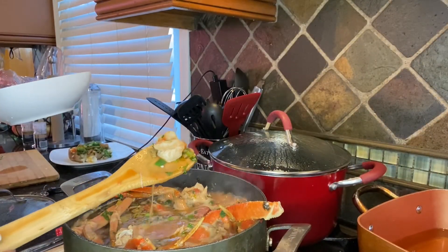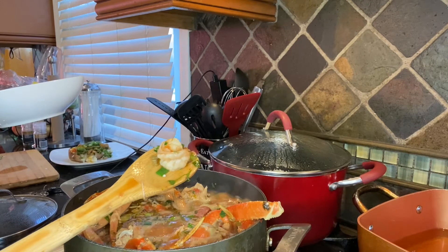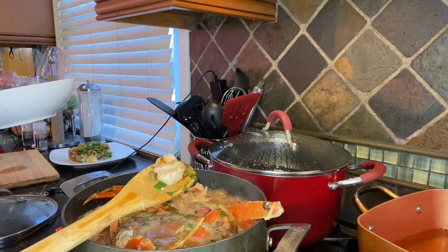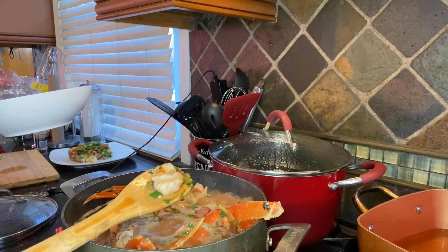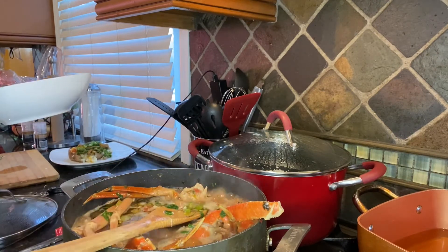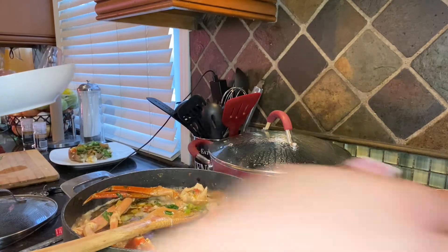Okay, so now we're ready. See how this shrimp looks — see how it's kind of pink and curled up? It's not loose and brown like it was when we first started. That's when you know you're ready to go. You do not want to keep cooking this or the shrimp gets rubbery. I'm going to go ahead and turn this off.